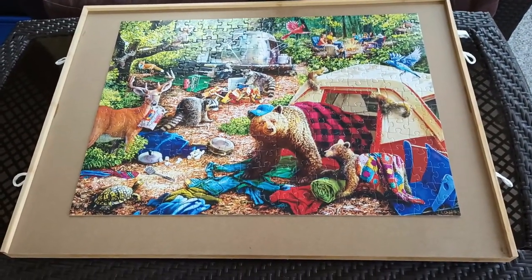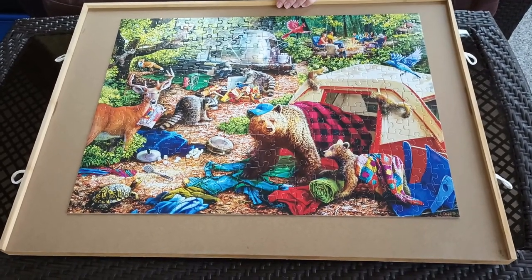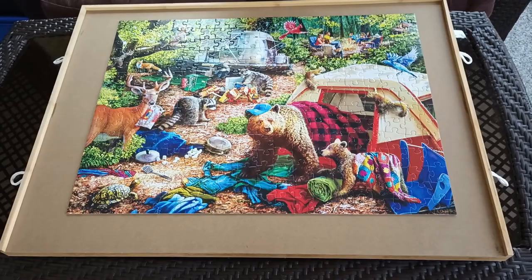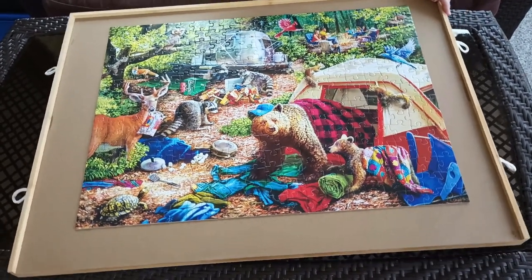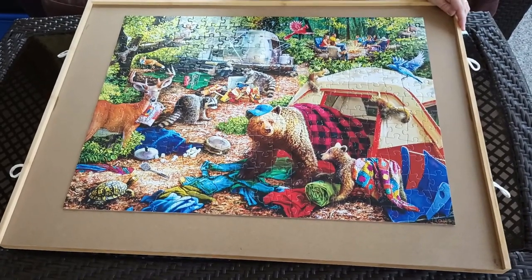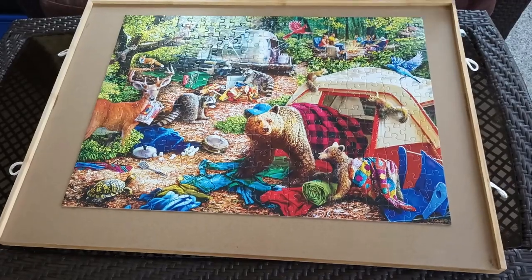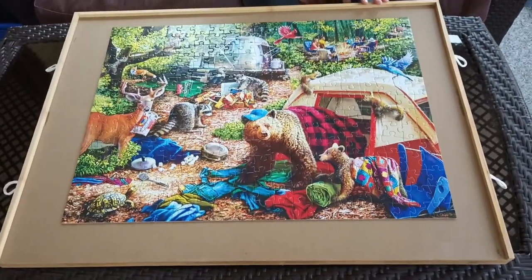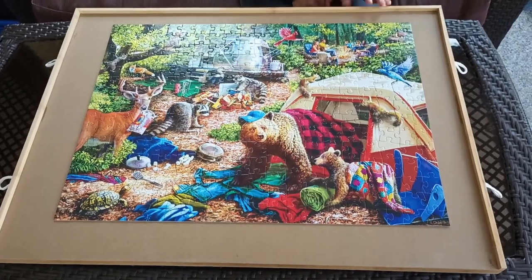So if you do puzzles a lot and struggle with having a dedicated space where it's not in the way of other activities, this is a great little product from Aldi. It's the Huntington Home 1000 Piece Puzzle Organizer, $24.99 at Aldi while supplies last.